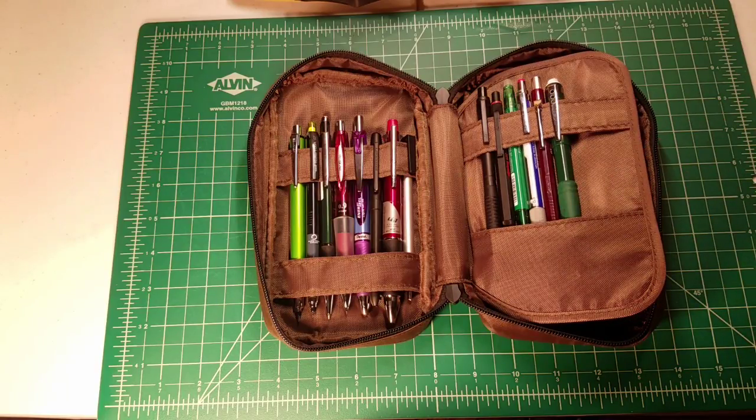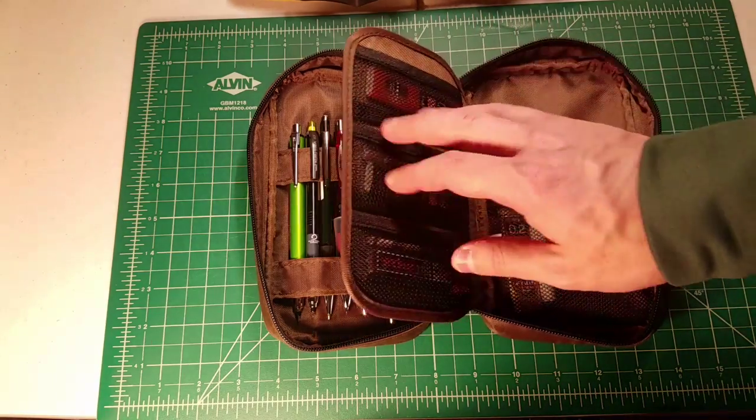One thing you'll notice about a lot of pen cases is that it's just a pocket with a zipper — you throw everything into one location, and sharp metal bits on different parts scratch other pens or pencils. The reason I prefer cases like the Leahitlab Teffa is that the straps give you separation between your mechanical pencils, preventing them from scratching each other — unlike throwing them all into one giant pouch, which is a situation I do not prefer.